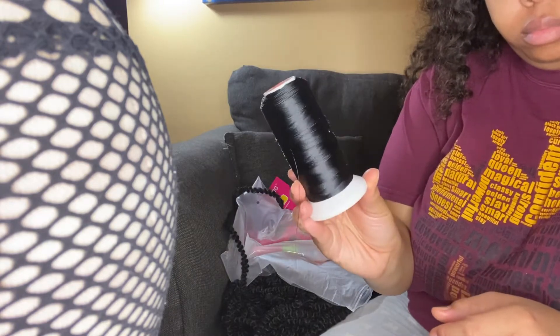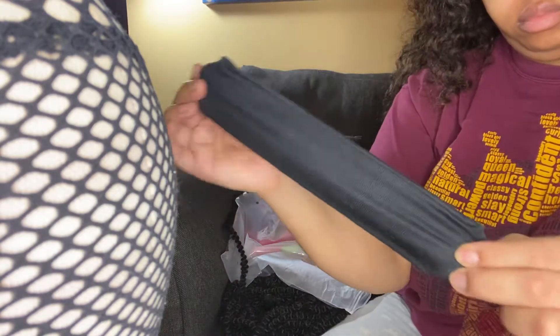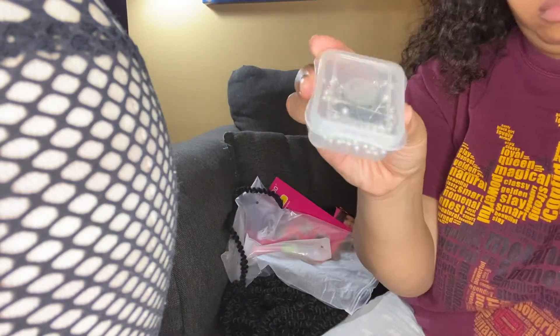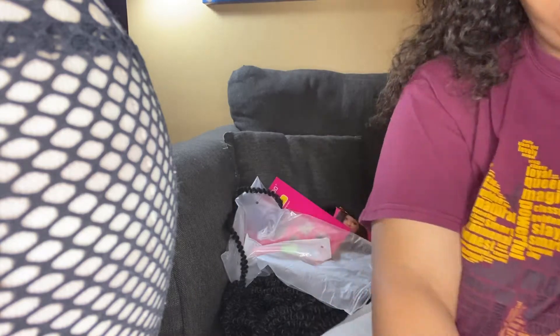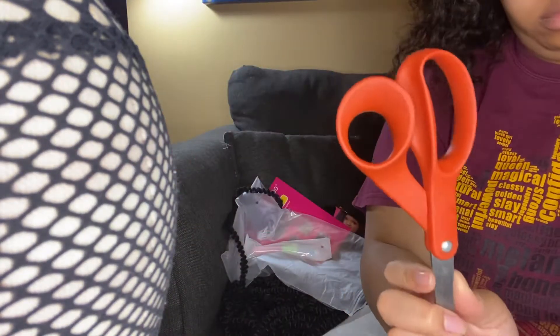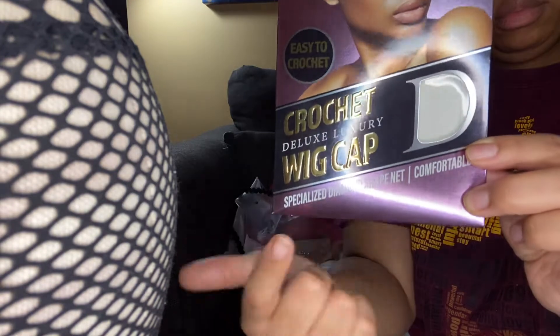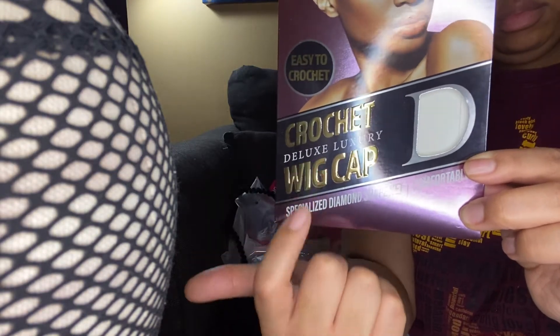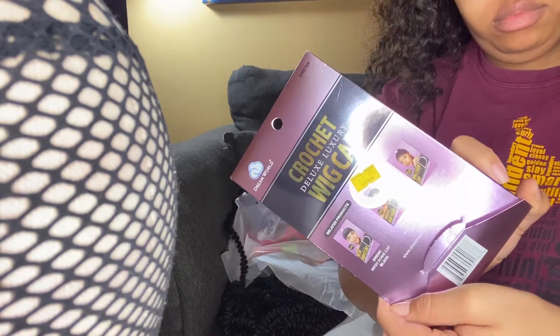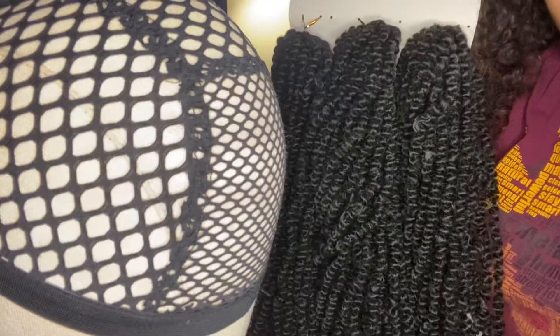For products needed, you're going to need some sewing thread, a headband of your choice, pins and a sewing needle, and scissors. And most importantly, you're going to need the crochet wig cap. I got this from my local beauty supply store, but you can also get it from Amazon, eBay, or any online store where you shop for wig supplies.